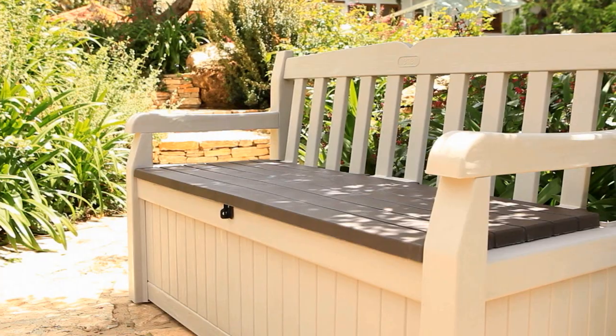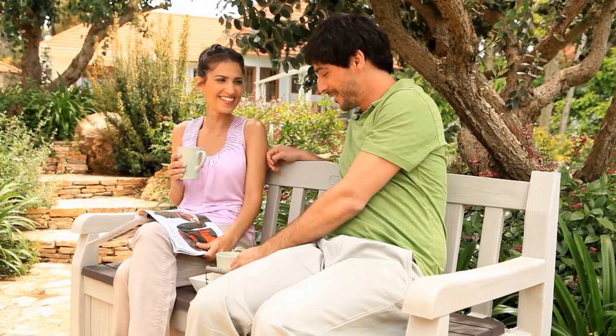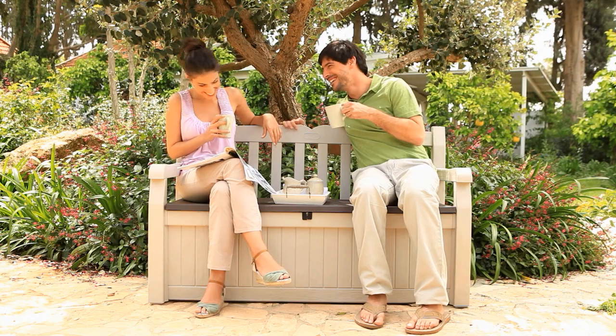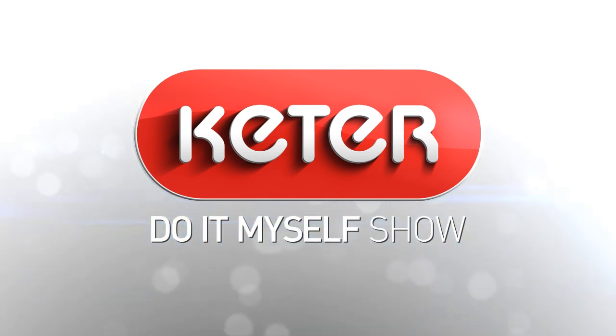So, ladies and gentlemen, isn't this an absolute must for any garden? Get the bench that stores and turn your own backyard into a Garden of Eden! Keter Do-It-Myself Show.